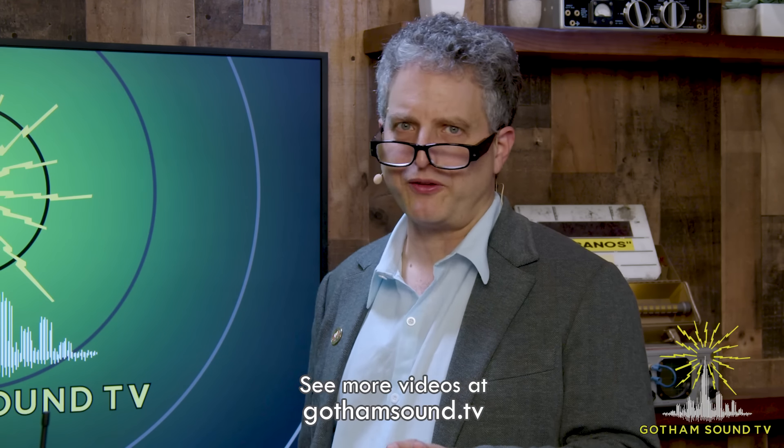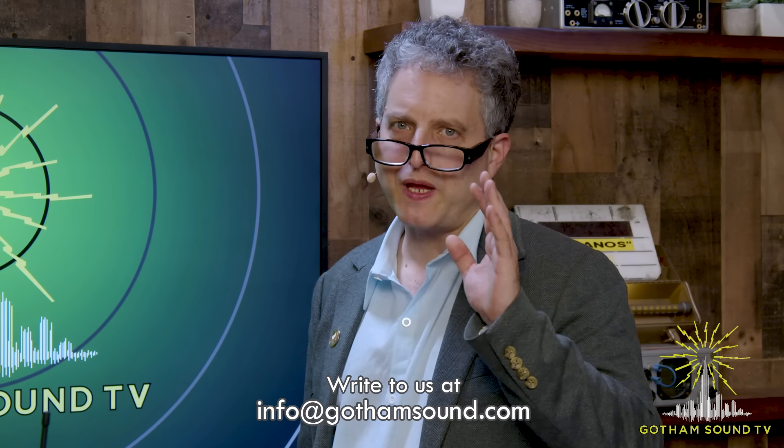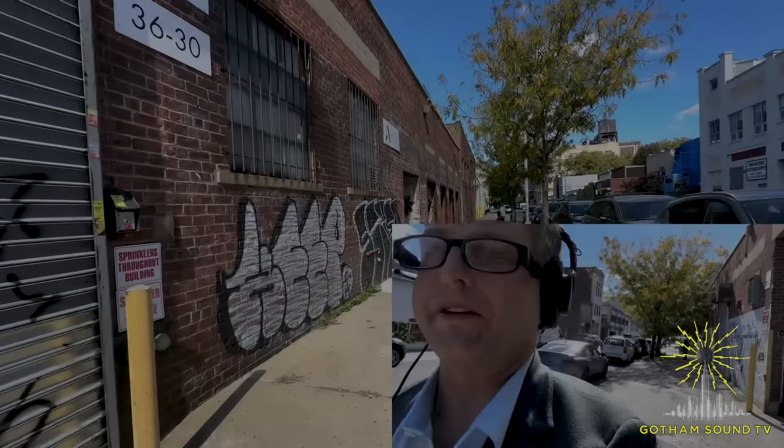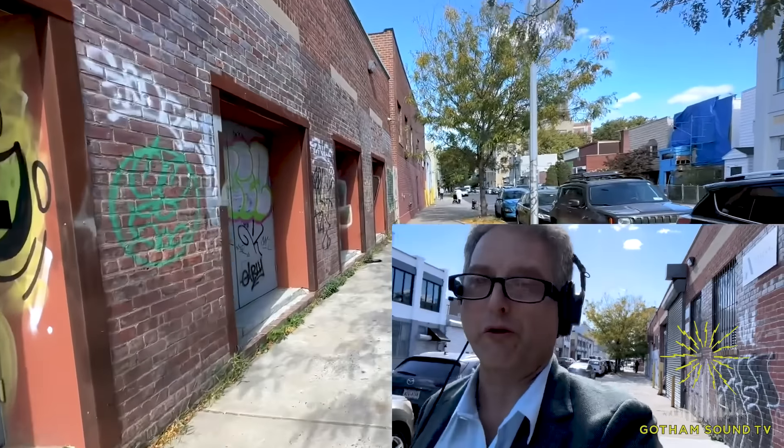Ben, thank you so much for bringing this to us. This is really groundbreaking technology — there are so many groundbreaking ideas. I can't stop using that word with this. I'm very, very excited to get it into our customers' hands. Thank you for watching. If you have any questions about this — I'm sure there's stuff I missed — put it in the chat. Ben and I will go through the chat and answer your questions. Thank you so much for watching.